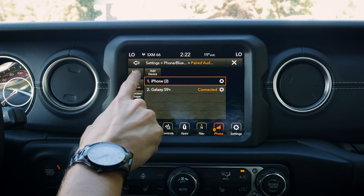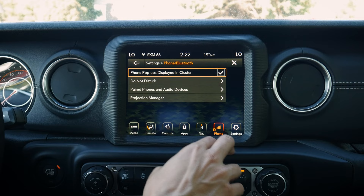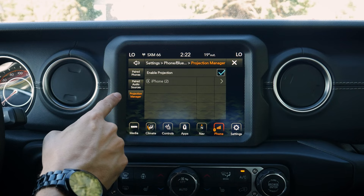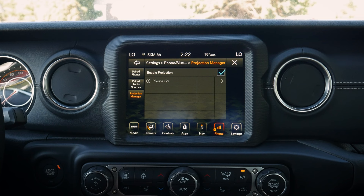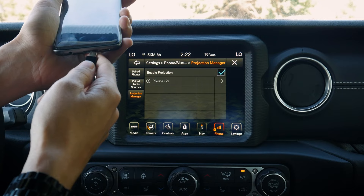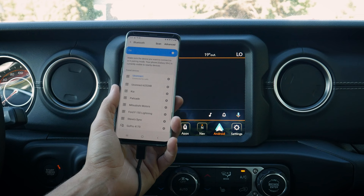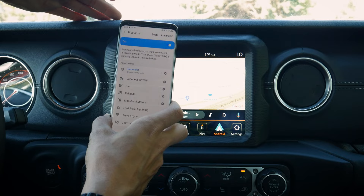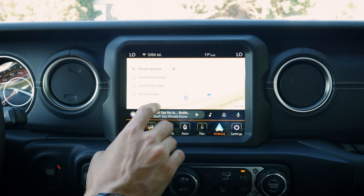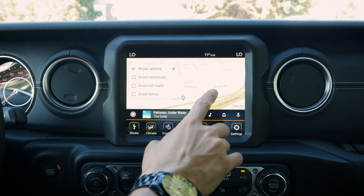Once both phones are connected, jumping to the phone screen shows the Galaxy connected with battery level, connection status, and do not disturb mode. From the projection manager you can see both devices connected. To disconnect, simply press disconnect and the phone is removed. To delete a device fully, go to paired phones, select the device, choose delete and confirm, then go to projection manager and hit forget — it's completely removed from the vehicle.